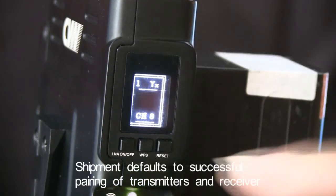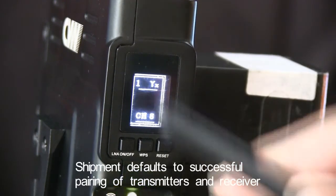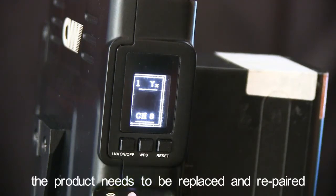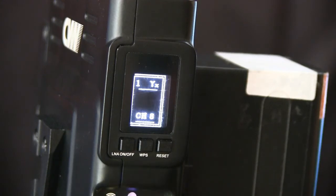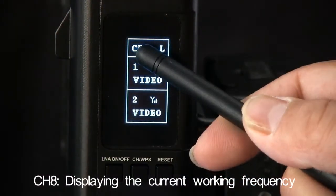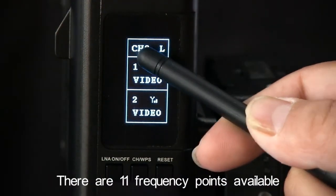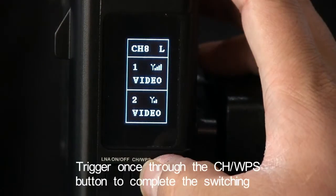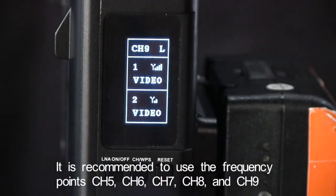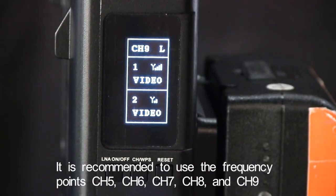Shipment defaults to successful pairing of transmitters and receivers. When a failure occurs on the product, the product needs to be replaced and re-paired. Receiver: CH8 displaying the current working frequency. There are 11 frequency points available. Trigger once through the CH WPS button to complete the switching. It is recommended to use the frequency points CH5, CH6, CH7, CH8, and CH9.